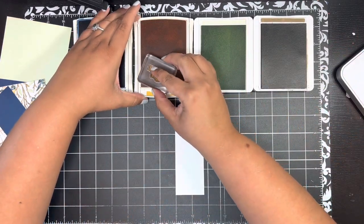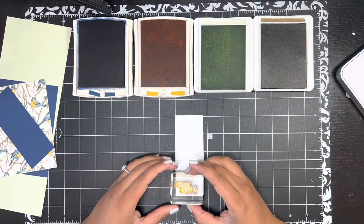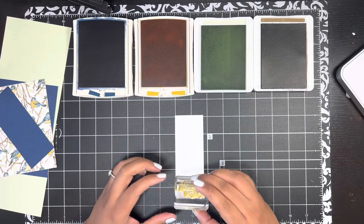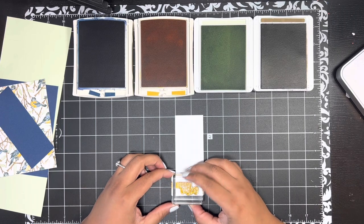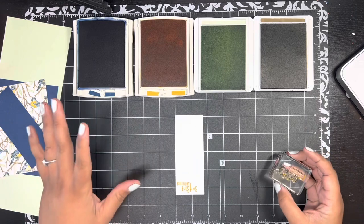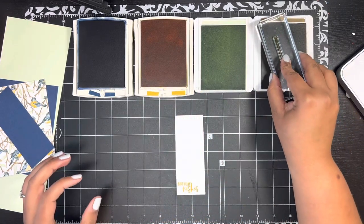I'm starting by stamping my sentiment on this basic white panel — I decided to go with 'Birthday Wishes.' I couldn't remember when I last made a card that actually said 'birthday' on it. I know I make tons of birthday cards, but I just couldn't remember the last time, so I said I probably need some more birthday cards.